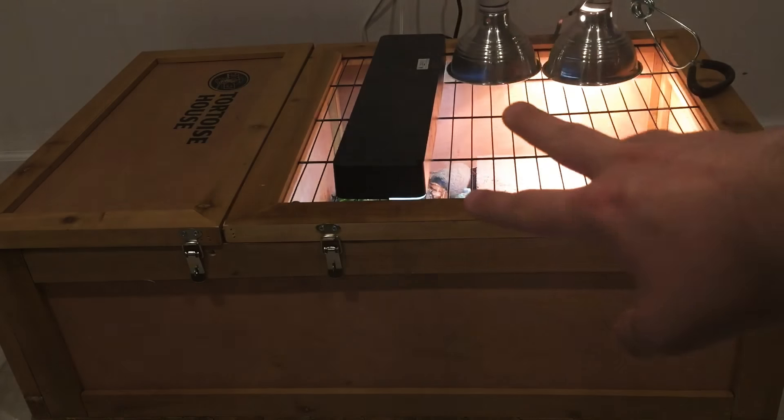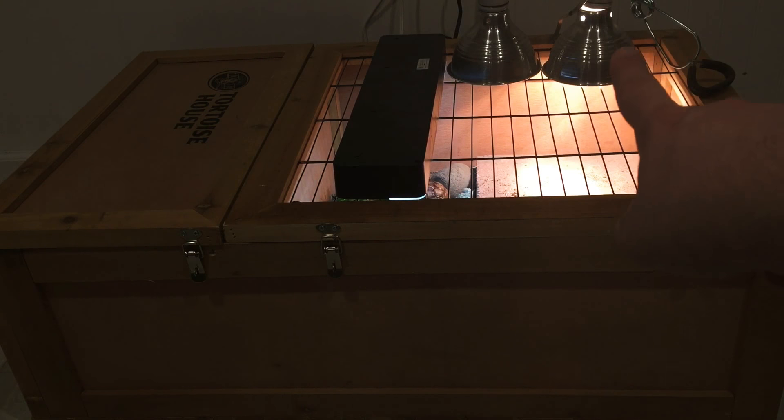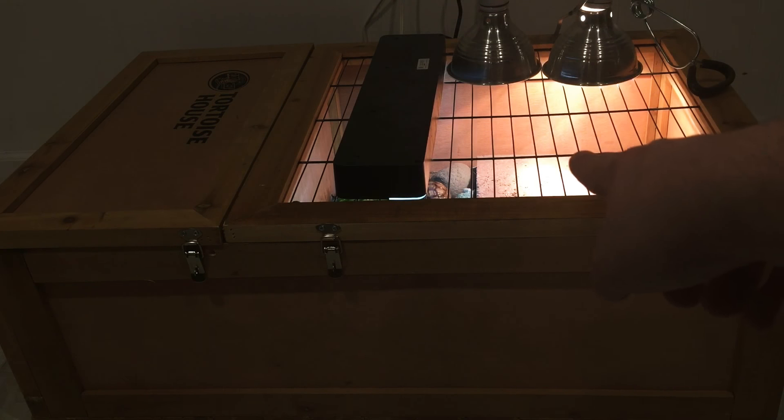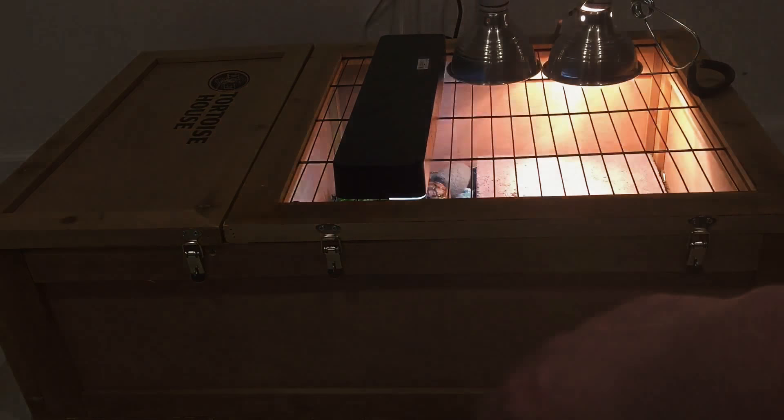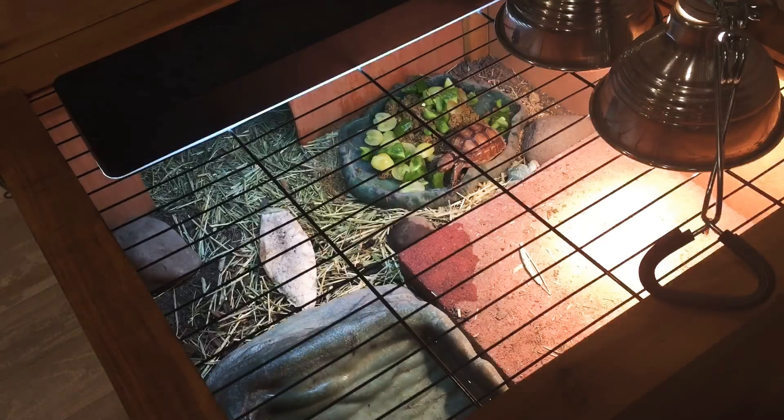You can see the three lights I have on them right now. This is a Reptisun basking spot. Their basking spot stays between 100 and 120 degrees Fahrenheit. This is their nighttime ceramic heat bulb that actually goes on with a timer. And this is just a regular UVB strip. Later on in the video, I do plan on opening it up so you guys can see a better view of it.